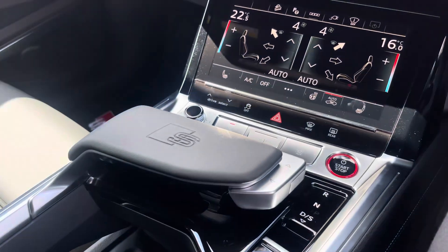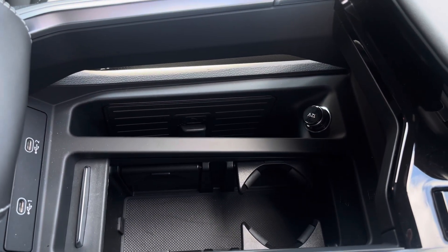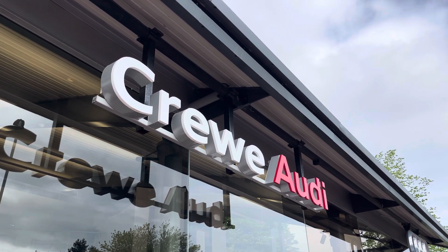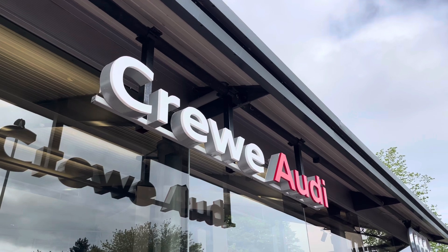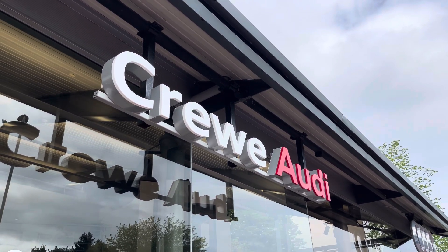We also have the automatic gearbox as well as the electronic handbrake, two cup holders, wireless phone charging and two USB-C ports. This vehicle comes with three years warranty and three years roadside assistance. For more information, call us today on 01270 507070 or enquire online today.